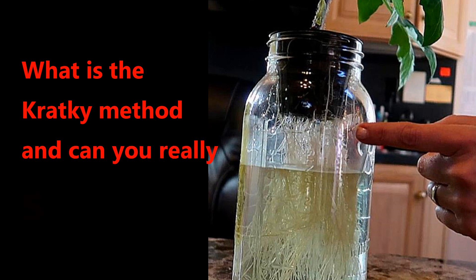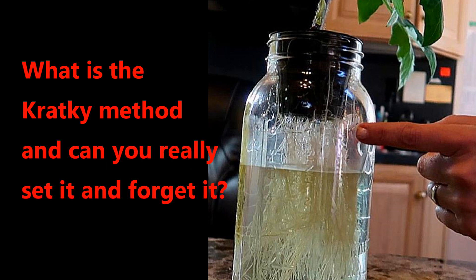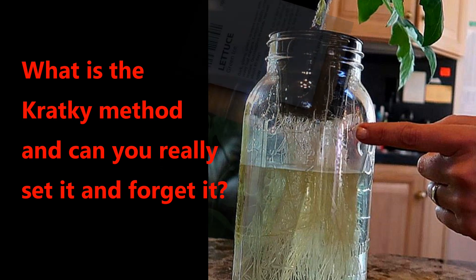The method I'm using is also known as the Kratky method. If you want to know more about the Kratky method, I'll leave a link to it in the description box below.